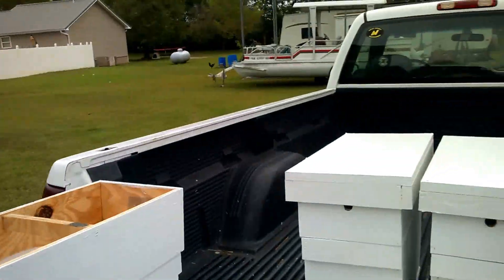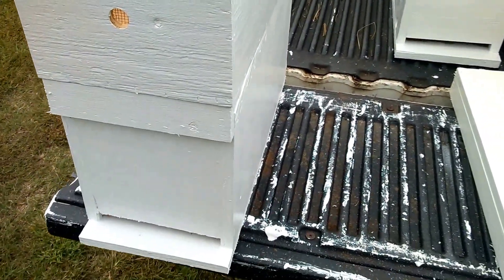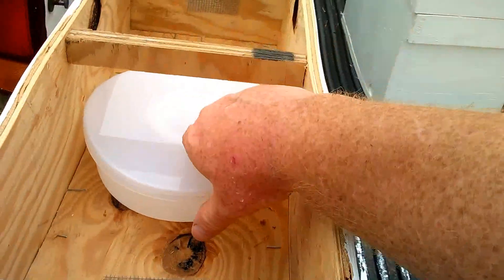Hey everybody, this is David at www.barnyardbees.com in Chatsworth, Georgia. I'm doing a little video showing everybody how we overwinter our nukes. We overwinter everything in a five-frame nuke with an inner feeder.